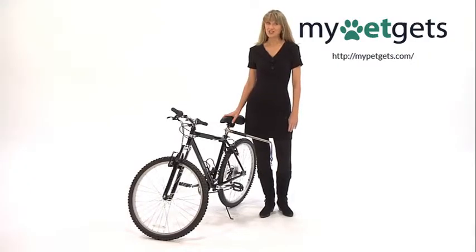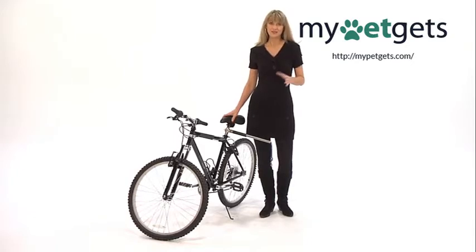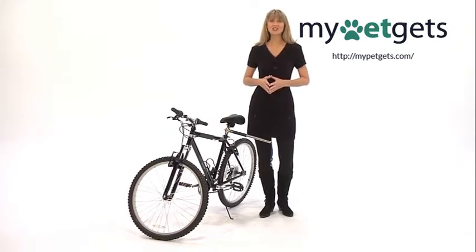Walkie Dog Dog Bicycle Leash is an incredible design. If you're a bicycling enthusiast, you now have an option that lets your companion join you on your rides. This leash is perfect for pets with an abundance of energy. Your pet will be delighted to have the satisfaction of their owner's company while exercising.